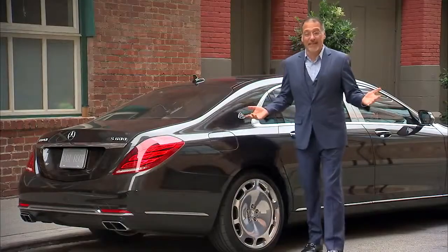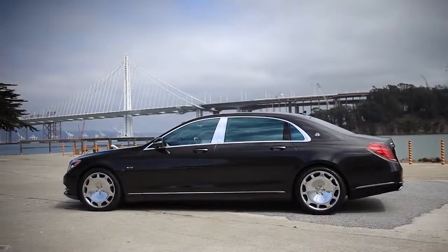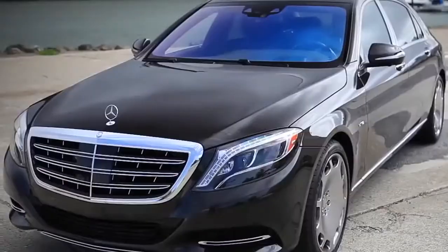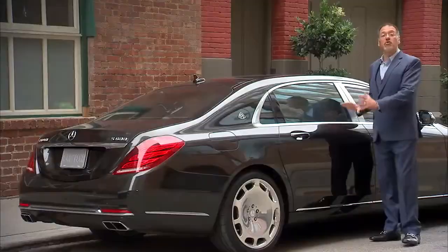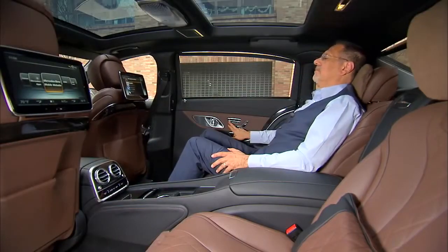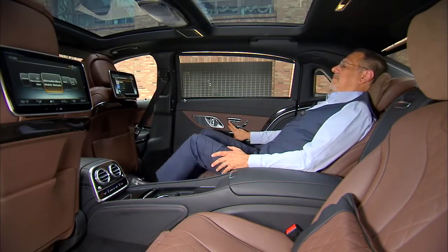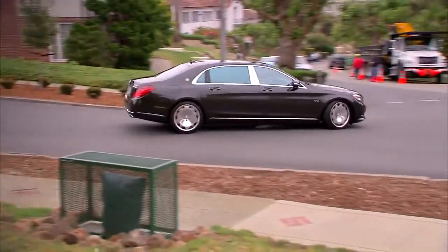I can give you the short story on the Maybach S600 in 10 seconds. It's an 8-inch longer, fully loaded S-Class 600. And the 8 inches longer gives you a whole bunch more room in the back — that's where the focus is on the extra length. Notably, it doesn't pick up a whole lot of extra weight; it only weighs about 230 pounds more than the short S-Class.